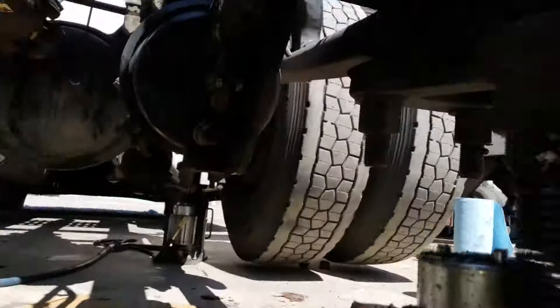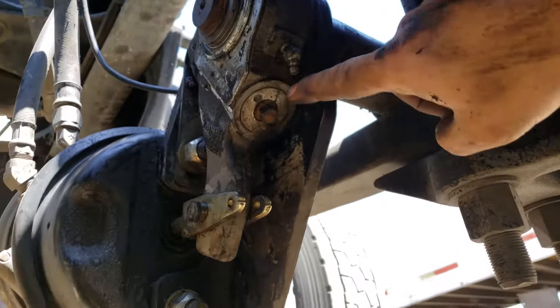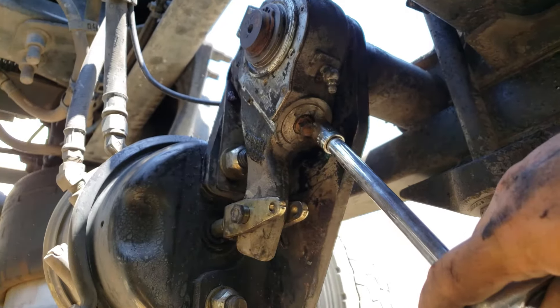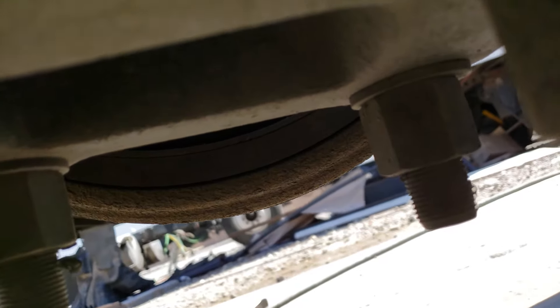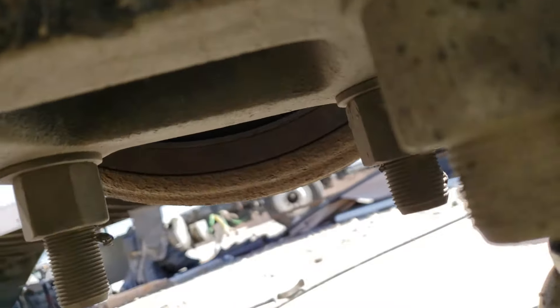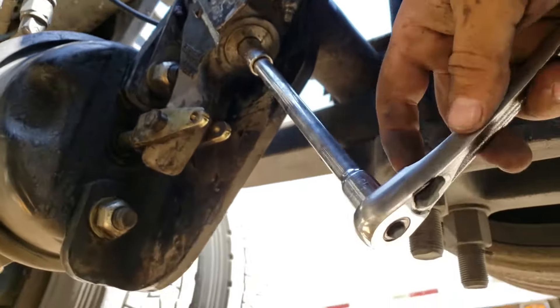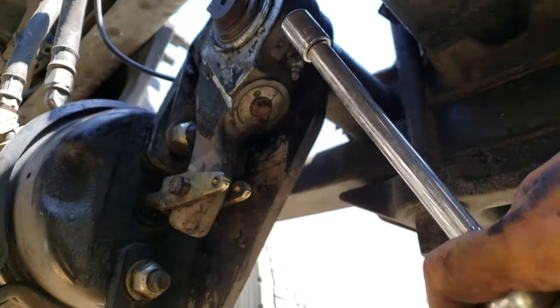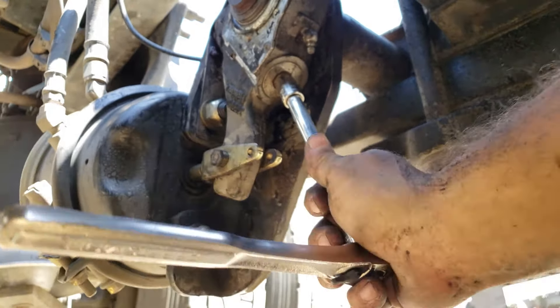What you have to do is close it all the way in. See the brake over here — it's closing, so it's closed all the way now. Then all you have to do is go back counterclockwise a quarter of a turn.